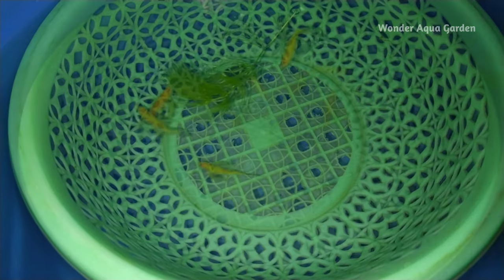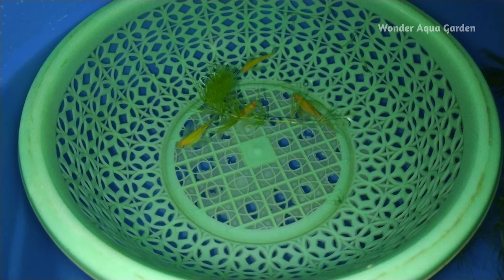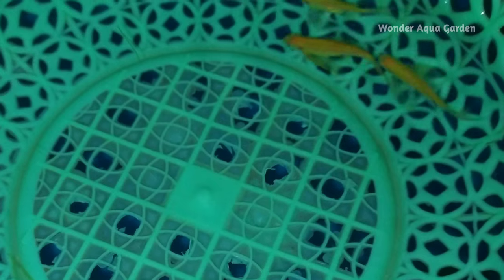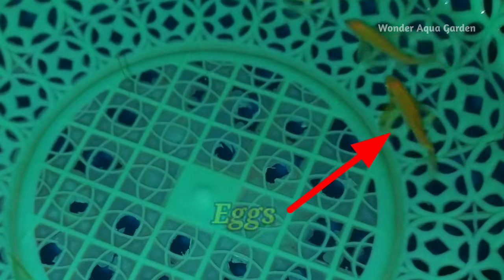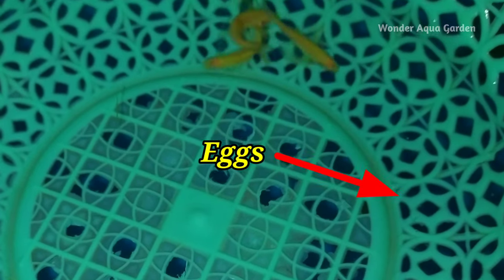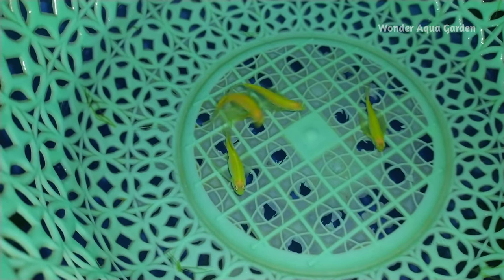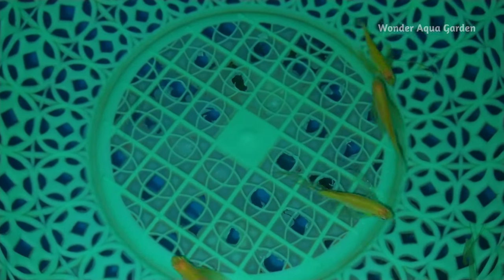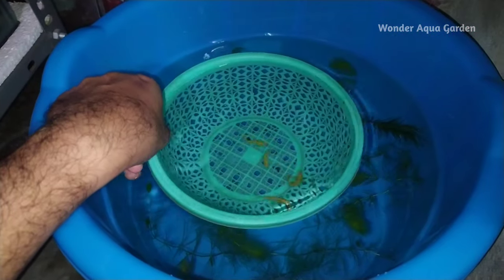If you count one female and two males, that is two pairs. You will be able to observe the zebra breeding behavior. It's a slow motion chasing behavior. The eggs settle at the bottom line. The container is then removed once breeding is complete.